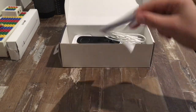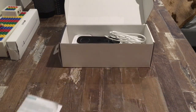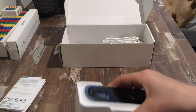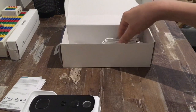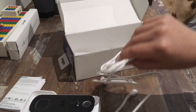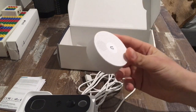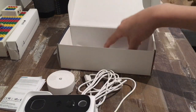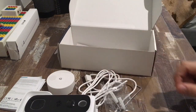First up here we have the instructions, which we won't use much of because I'll be explaining everything in today's video. Next we have the doorbell itself with its case. Then we have its charger. Then we also have the chime that plays a sound when this doorbell is rung. And allen keys, screws, and other stuff just to get it on your wall.